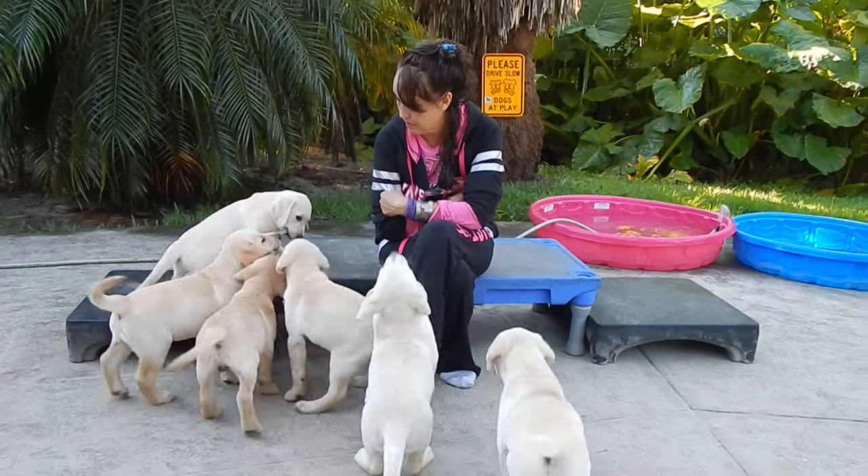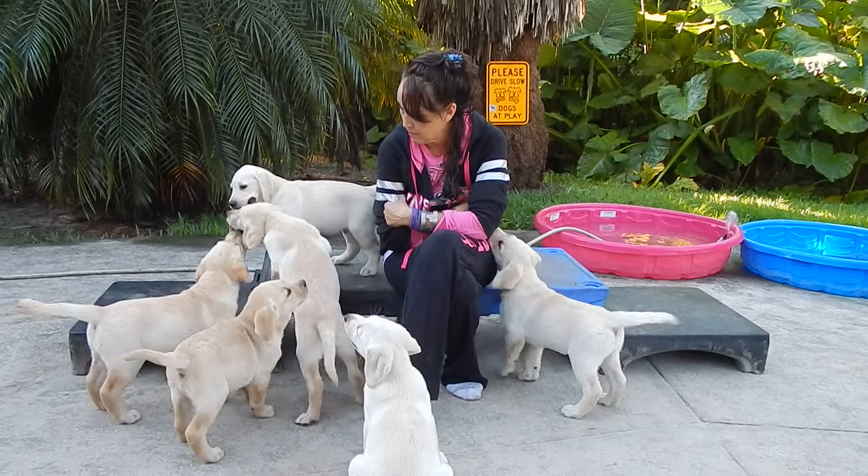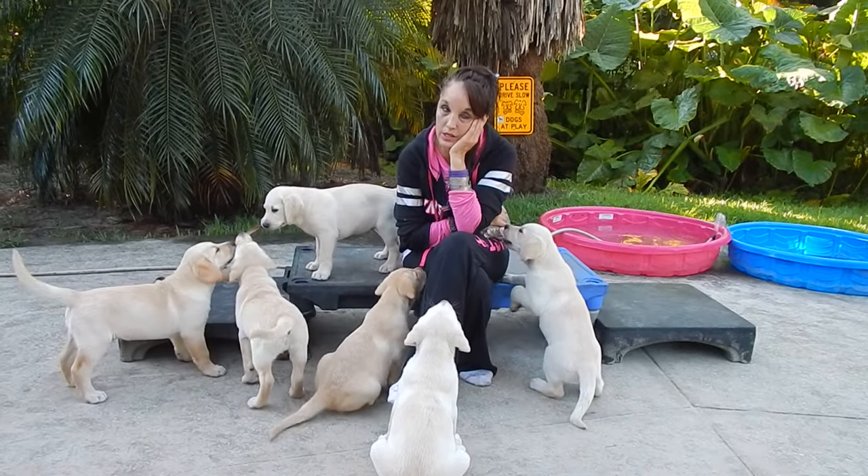Oh, you little princess. If they were in the house and that was a sock, saying no, no, no...